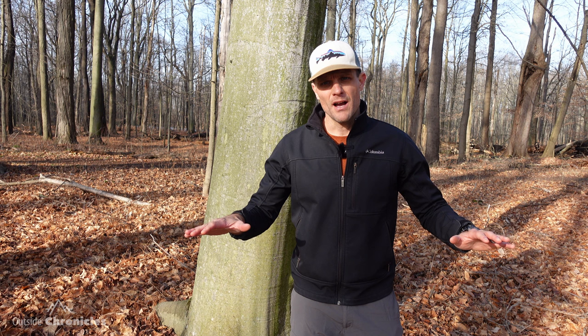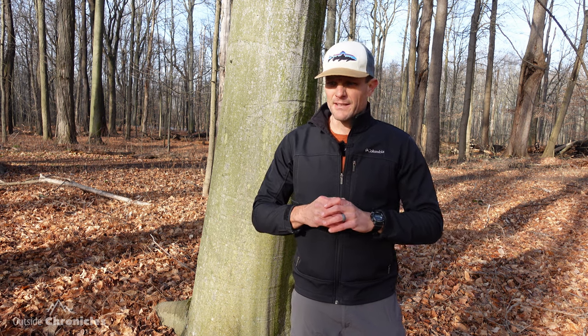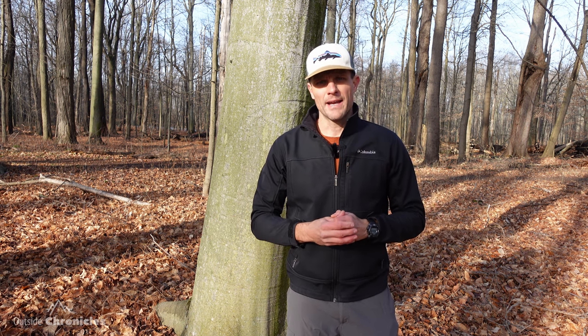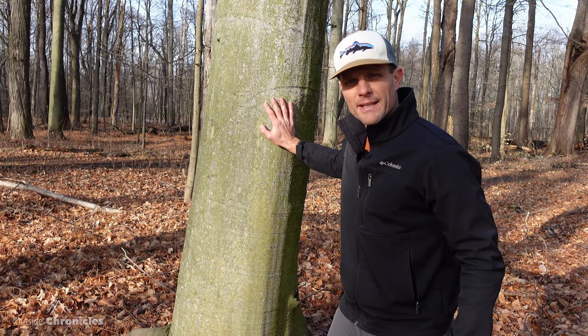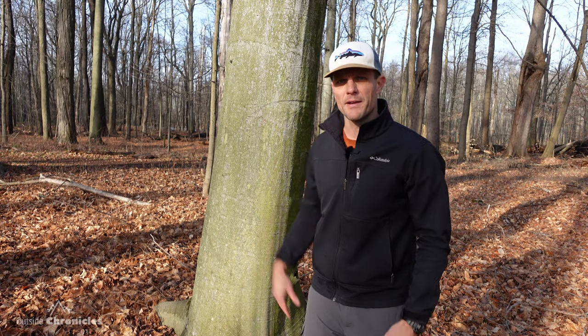Identifying trees during winter can be a little bit harder. The leaves are off the trees and a lot of the guides identify trees based on leaf shape. Usually there's snow here in western New York and all you have to go by is the bark. I'm going to show you trees that are really easy to identify by the bark and some that are a little bit tricky.